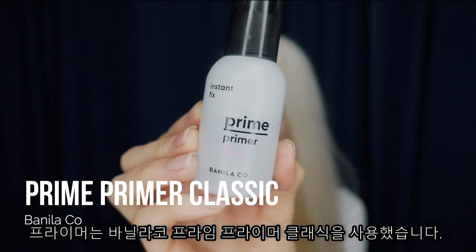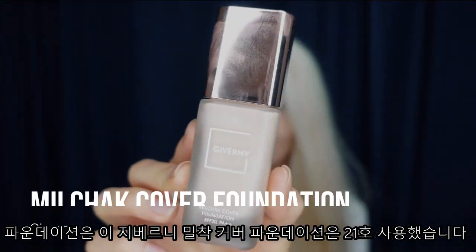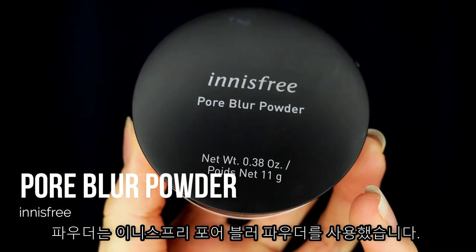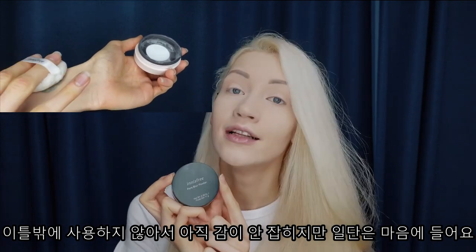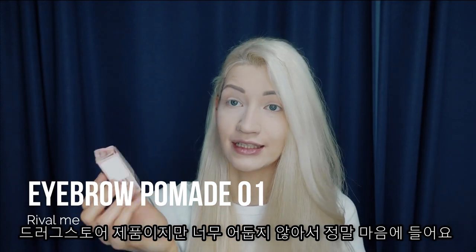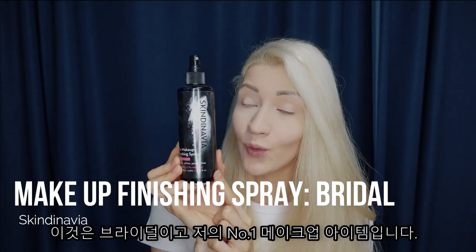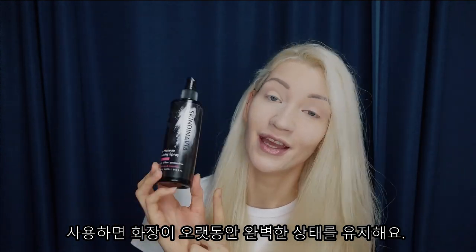For the primer, I used the Vanilla Co Prime Primer Classic — I love primers that have a blurry feel to them. For foundation, I used the Giverny Foundation in shade 21. For concealer, I'm using the Luna Long Lasting Tip Concealer. For powder, I'm using the Innisfree Core Blur Powder. I like stuff that blurs out my face, so this one is pretty interesting. As for my eyebrows, it's just a drugstore product but I really like it because it's not too dark. And to set everything, I'm always using Skintanavia Fixing Spray — the bridal one. This is my holy grail for makeup fixing because it stays on for a very long time.